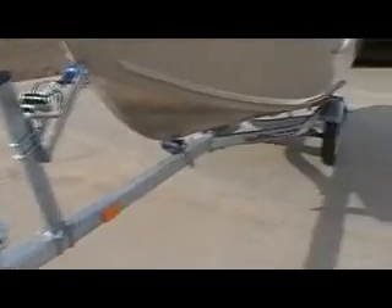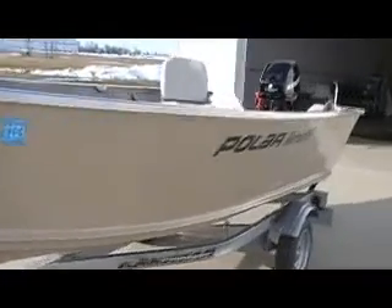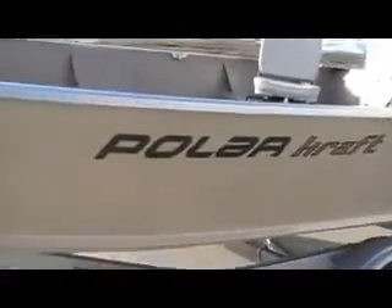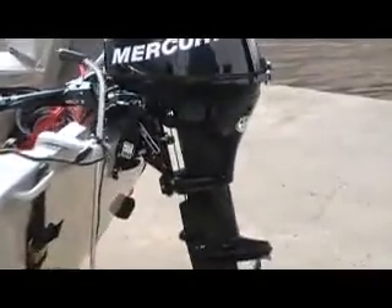Galvanized caravan bunk trailer. 14-footer. Hardly used boat, traded in on a larger, newer boat.